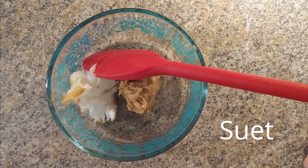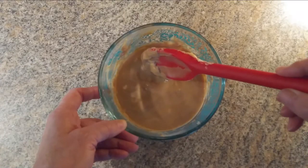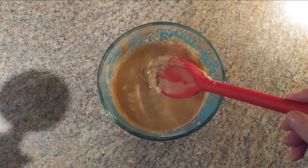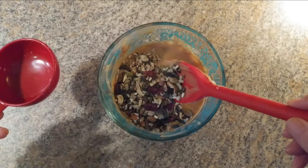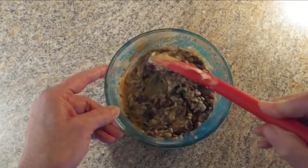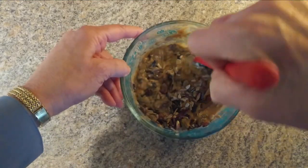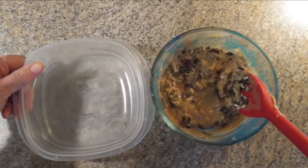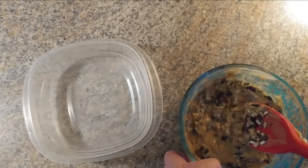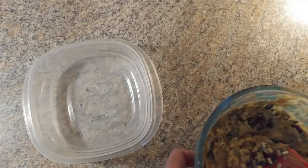Suet is easy to make and chock full of energy for the birds. Mix a quarter cup of peanut butter and a quarter cup of lard or vegetable shortening. Microwave it for 20 to 40 seconds. Then add half a cup of bird seed and dried fruit if you'd like.